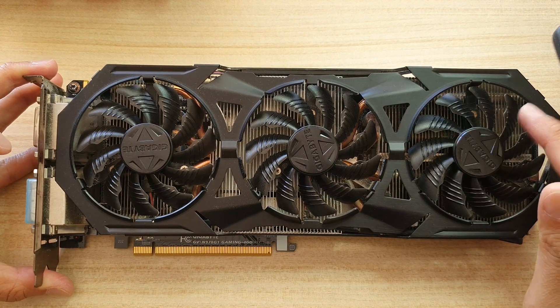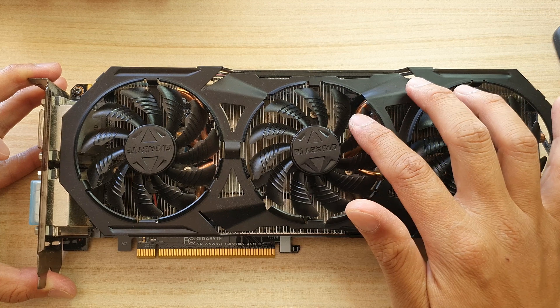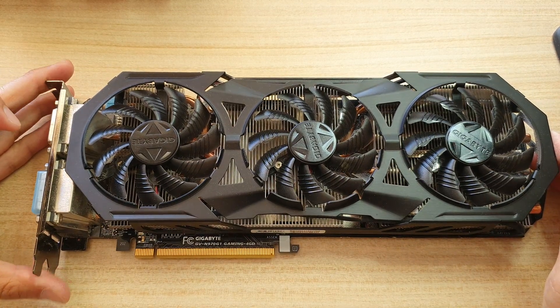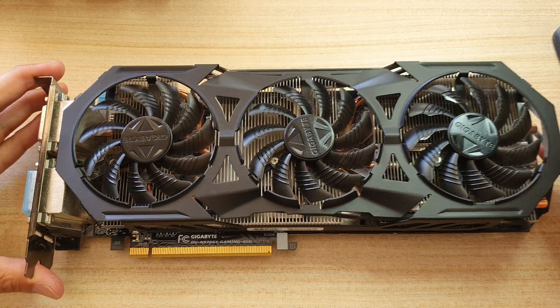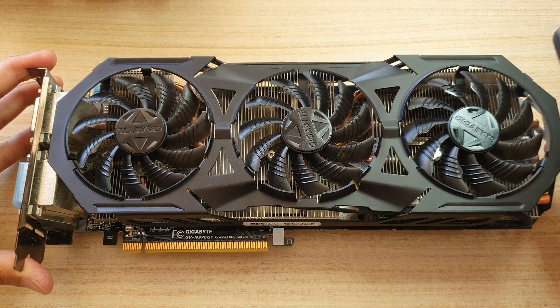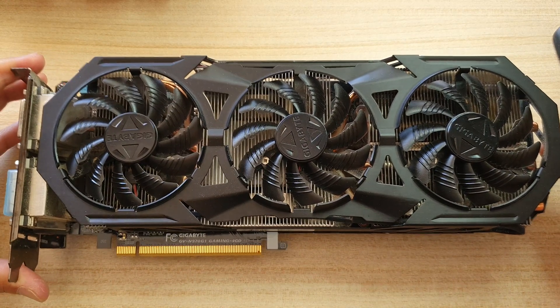This card comes with three fans, and amazingly it still costs quite expensive online. I'm looking on amazon.com right now and it still costs $329 at the moment. There's only two left. I bought this a long long time ago at a lot cheaper price.